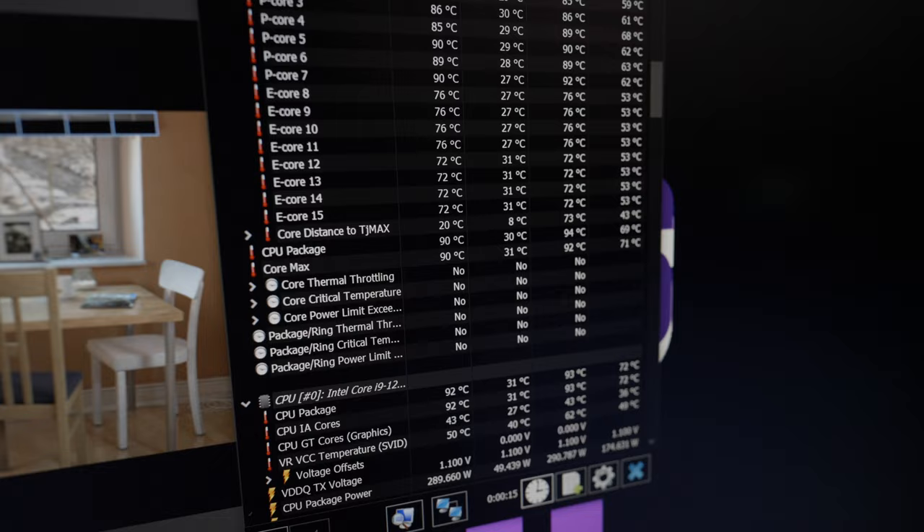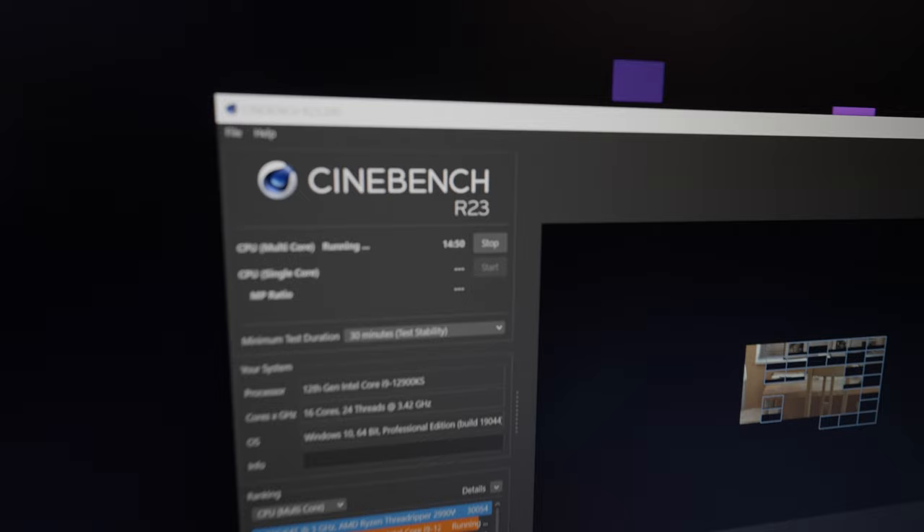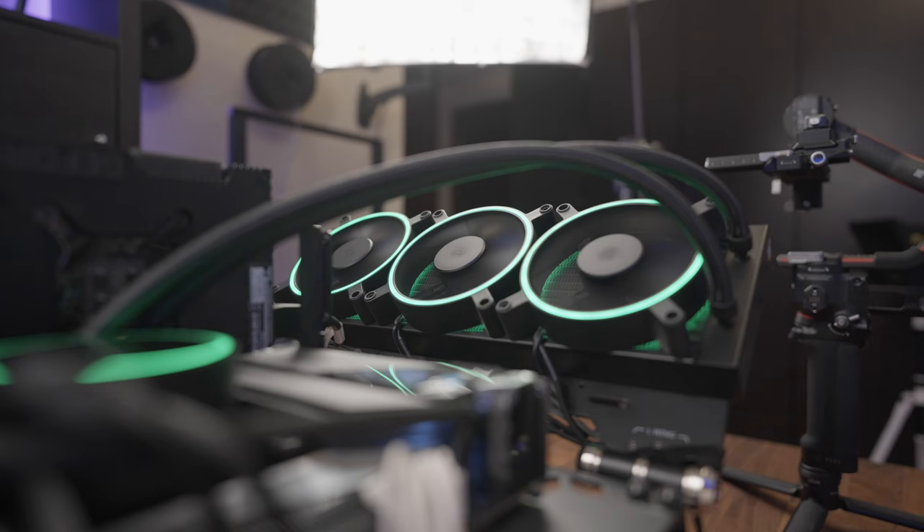Now that everything is working like it's supposed to, we can see that the Hanbo is capable of keeping the 12900KS in check during single Cinebench runs. Only when it has run long enough for the water to heat up do we start to see the occasional 100°C temp and some throttling. As we've seen from other coolers, this is kind of standard and on par with the performance of other 360mm AIOs. During normal use, the temps should stay in check even inside a case. Unless you need to do heavy AVX workloads, you should be alright. The fans are pretty quiet when the normal profile is selected, but it is pretty slow to spool up under load. Best to set it to performance or set your own custom curve.